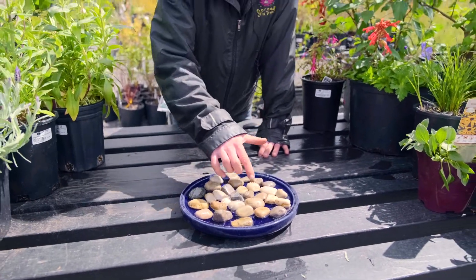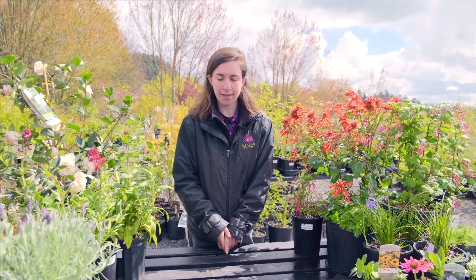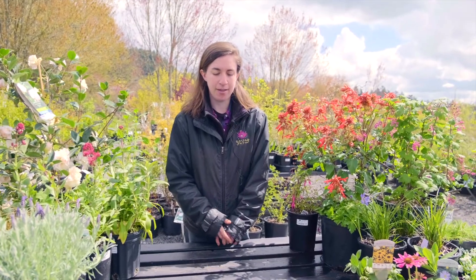The rocks break up the surface tension and give them a place to land. You can recreate that at home really easily — just make sure to keep it refilled and wash it out as it gets dirty.